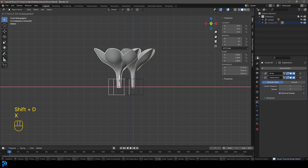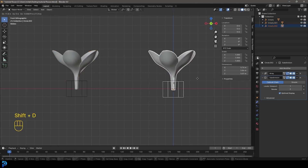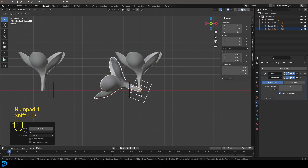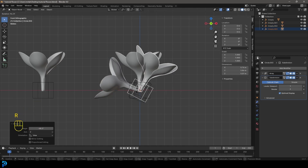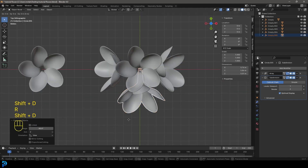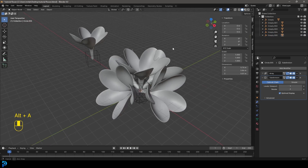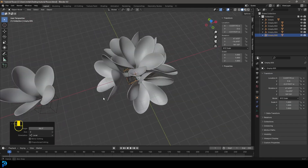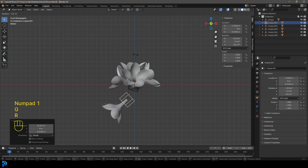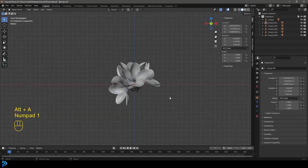Save again. Now grab this flower empty, go Shift+D to duplicate and move it over to the side. Keep grabbing and going Shift+D, move it over, go R to rotate. Shift+D, R to rotate again. Get our top view, Shift+D, R to rotate — just a little tester. You can go around moving these empties to make sure none of them intersect, making a nice little arrangement. Grab one over here, tuck it in — you can do as many or as few of these as you wish.